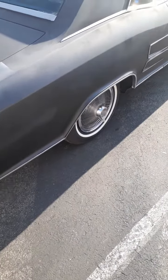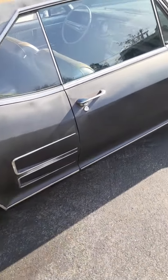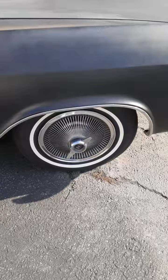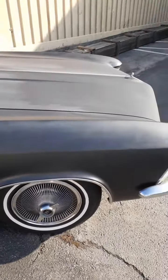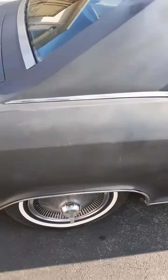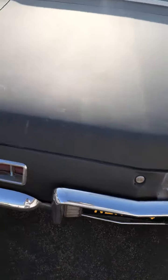Check out my buddy's 1964 Riviera. He's working on it to get it together, little by little. Check out the hood — 1964 Riviera. We're gonna walk around this baby a little bit. Look at that license plate — '64. So you know he's getting it together.